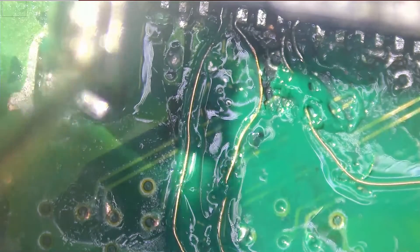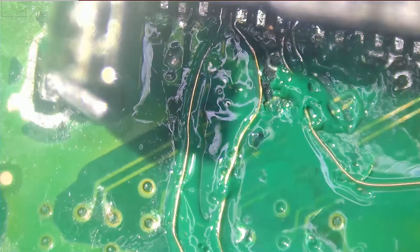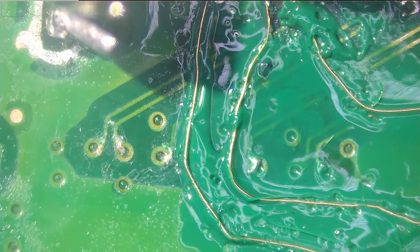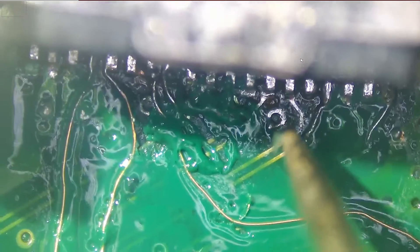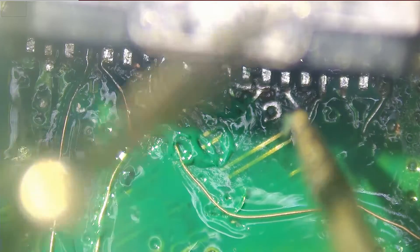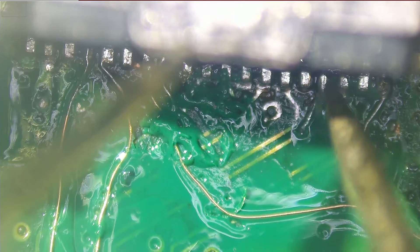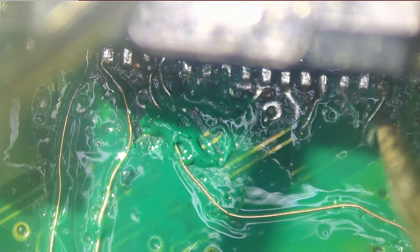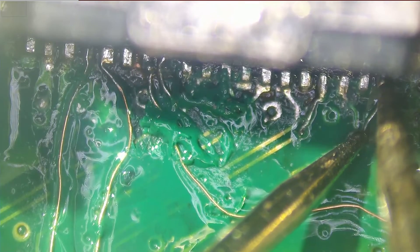Number twelve is ground — if we touch the connector and pin number twelve, it's ground. Pin number thirteen should be connecting to the pad that's under the coat here — we're not going to be able to test it from here, but you can see the whole line moving, which means the pin is connecting with the line. Pin number fourteen is solid. Pin number fifteen is ground. Pin number sixteen is here. Seventeen — we already have a wire. Eighteen is ground. Pin number nineteen — we already have the wire here. Everything is good.